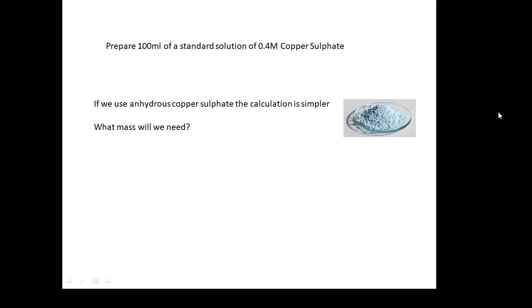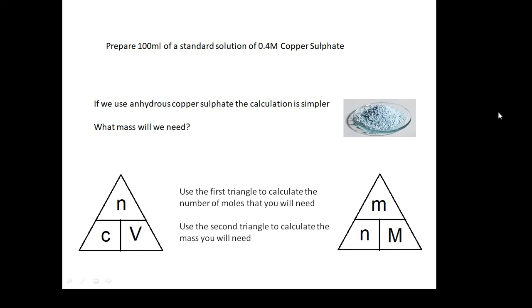What mass will you need? I'm not going to work it out for you. I will tell you that you use the first triangle — which you should recognize — to work out the number of moles that you'll need. And then you can use the second triangle to work out what mass you will need. So I'm not doing all the work for you. That's your job.